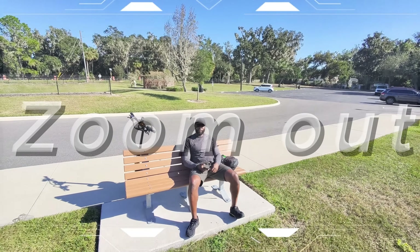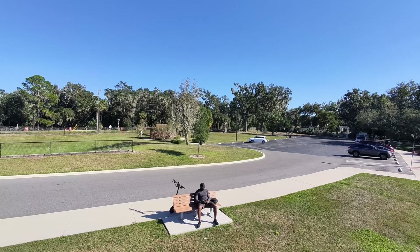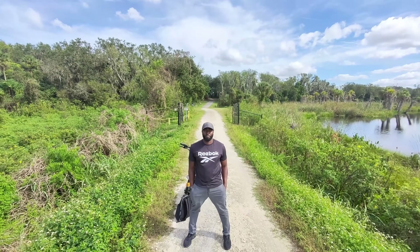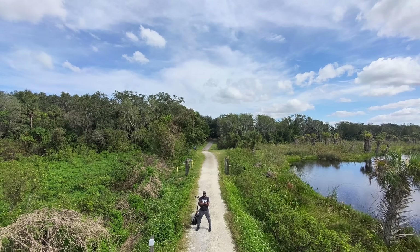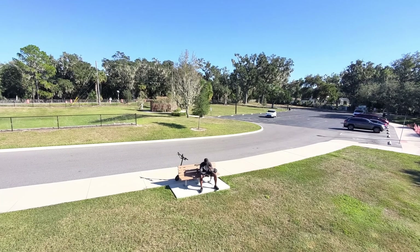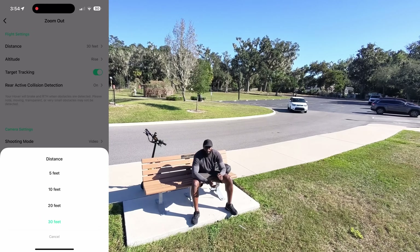Next we have Zoom Out. Zoom Out focuses on the target person, then backs up and elevates to reveal the panorama behind you. The zoom-out mode gradually includes more of your surroundings for a dramatic effect, ideal for capturing the vibe of a party, camping, or backyard barbecues. As far as distance settings, you have 10 feet, 20 feet, or 30 feet. Just ensure that you don't have obstacles in your path.